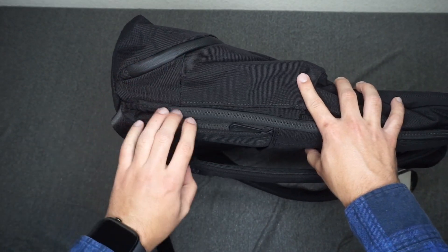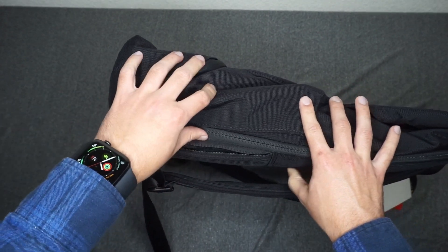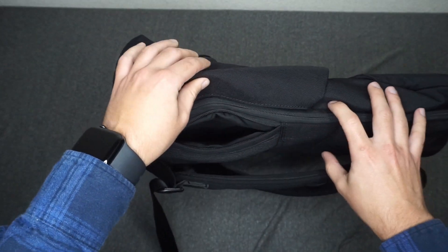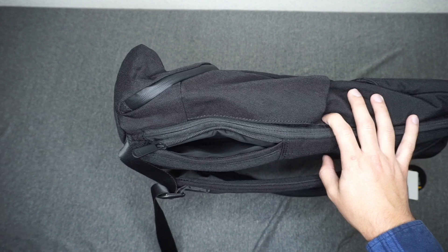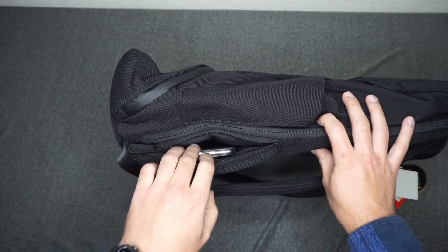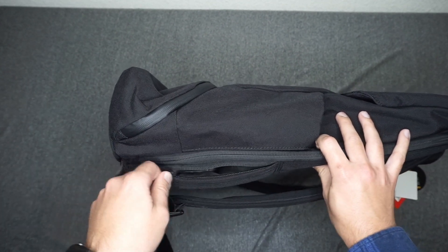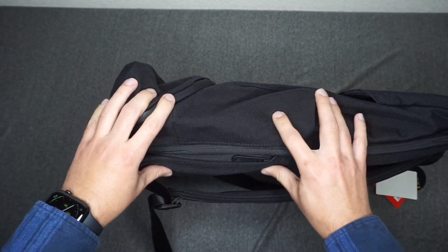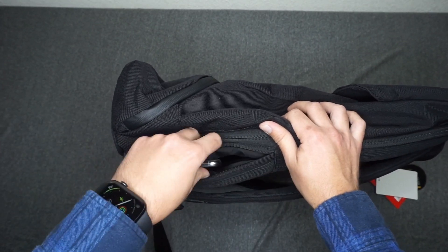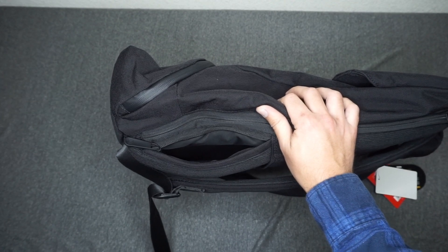The last pocket on the outside is here on the side. In OnePlus's promotional video, they show you sticking a OnePlus cell phone in here for easy access. It's definitely a big, deep pocket. I have an iPhone XS Max for comparison, and there's definitely still space for maybe another phone or some other material. What I like is that this pocket sits really close and flush to your back, so when you're traveling this could be really nice as a passport pocket or for money or personal documents.